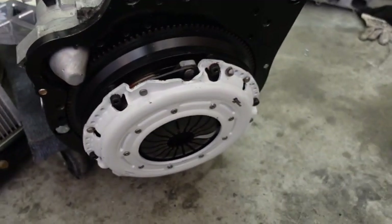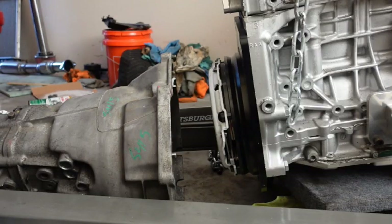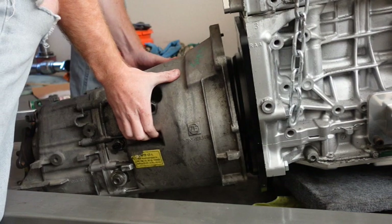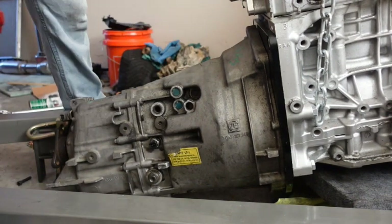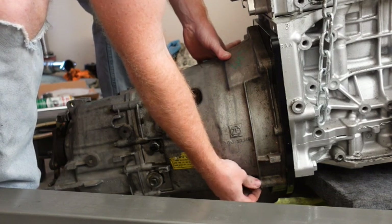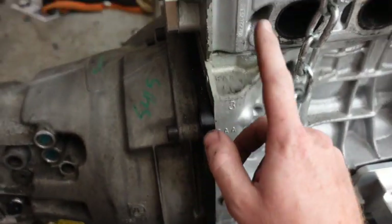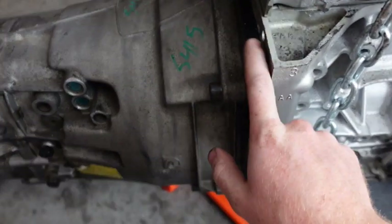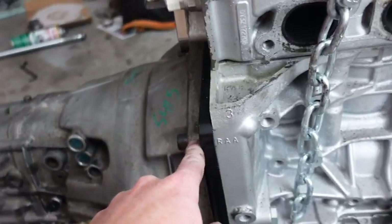Now that is done and the clutch is all bolted up. The ZF transmission is nice and tight to the flywheel, and the transmission in neutral spins nice and free — so that means it is connected, because when we put it in gear it stops, which means it is connecting the transmission to the front.